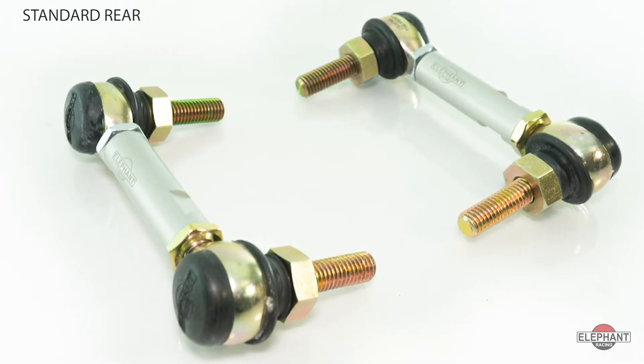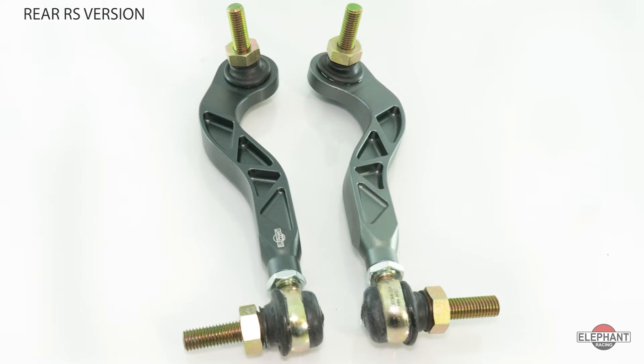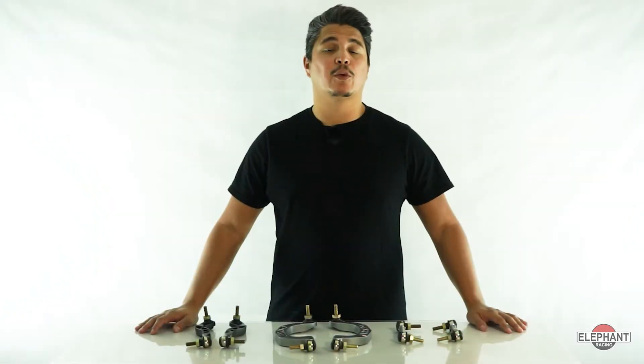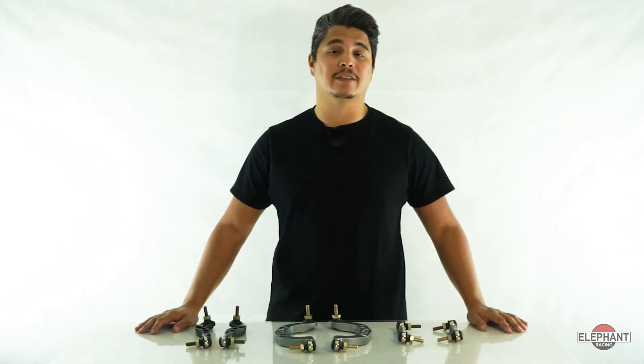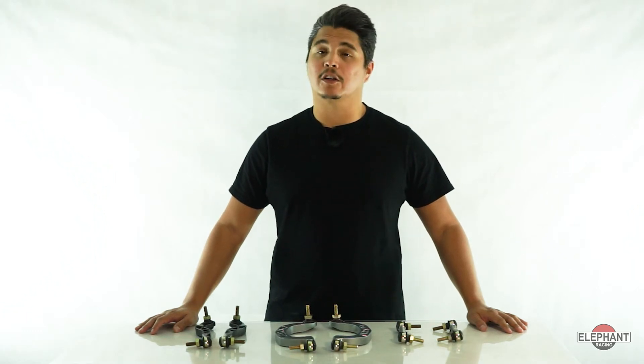Stock drop links almost always preload the sway bar since the car doesn't sit perfectly level due to asymmetries such as driver weight. A preloaded sway bar shifts the weight carried by each of the tires, increasing grip on the weighted tires at the expense of decreasing grip on unweighted tires. This shifted weight and grip causes uneven handling in left and right turns and premature brake lockup, since the less loaded tire locks up first.